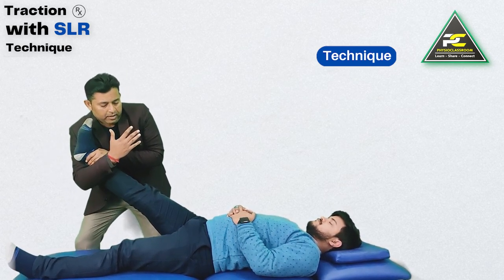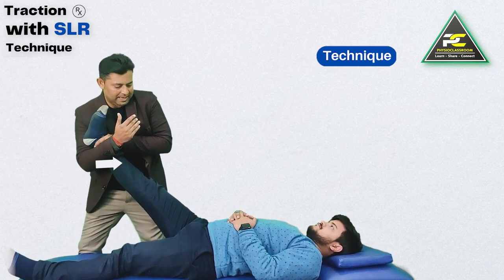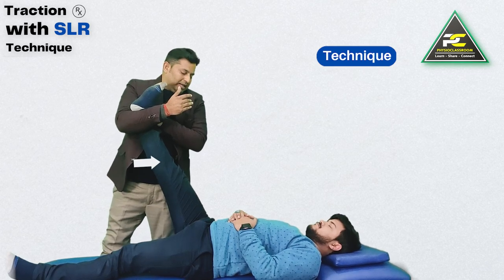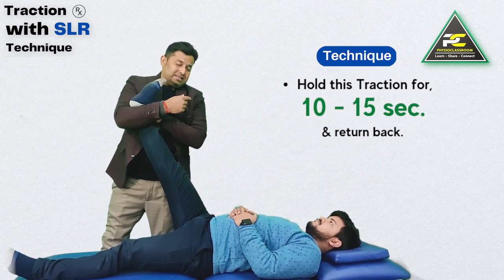While applying this traction, the therapist increases the patient's SLR range while monitoring symptoms, and at the end range holds the traction for around 10 to 15 seconds.